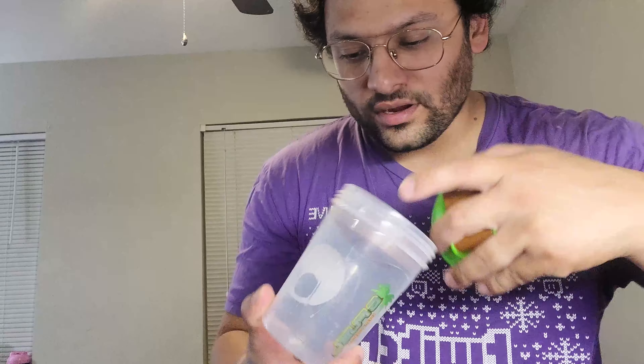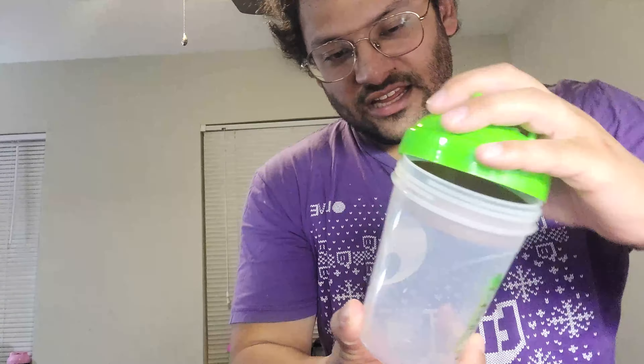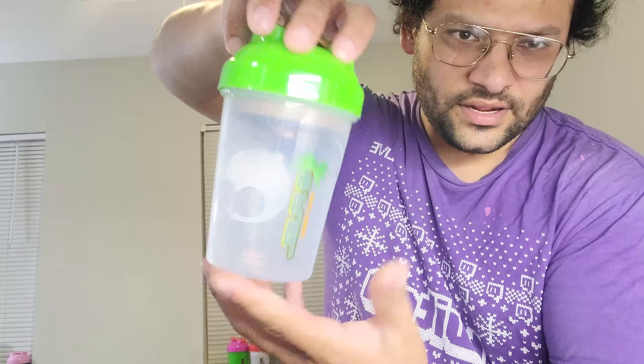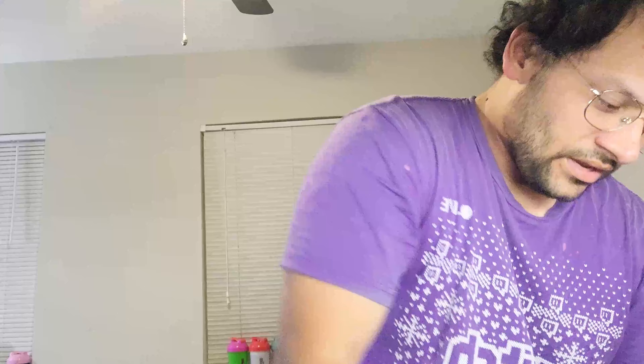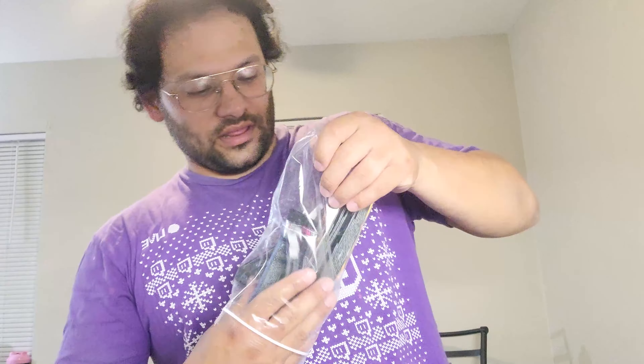Brown and green — you already know it's a coconut. So it's brown and green, and we got a kind of clear see-through shaker. It's pretty neat. The Coconut Bruh shaker — B-R-U-H — it's on the G Fuel app. The G Fuel starter kit comes with seven packs of G Fuel.